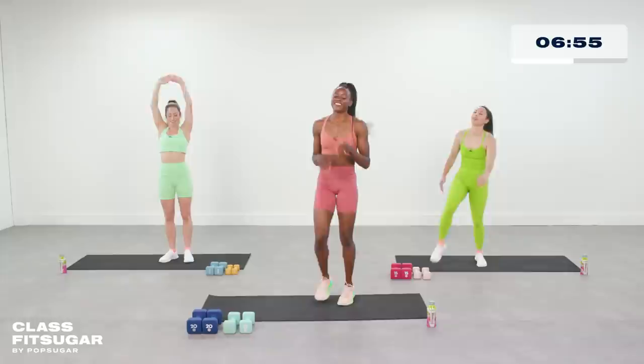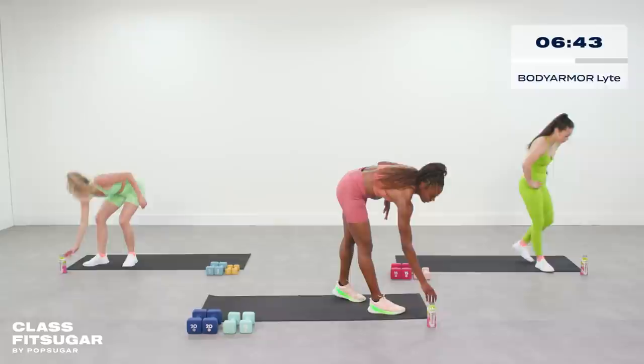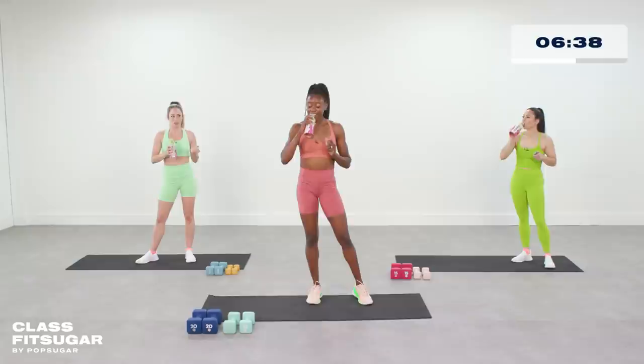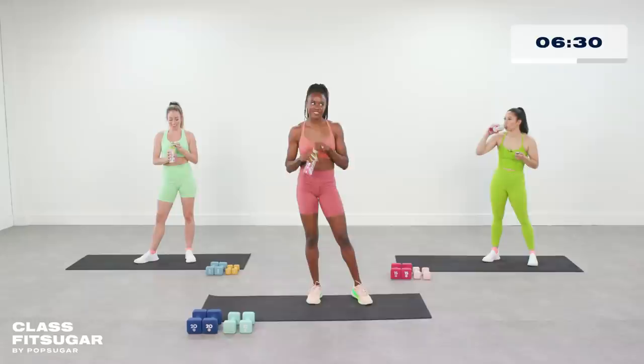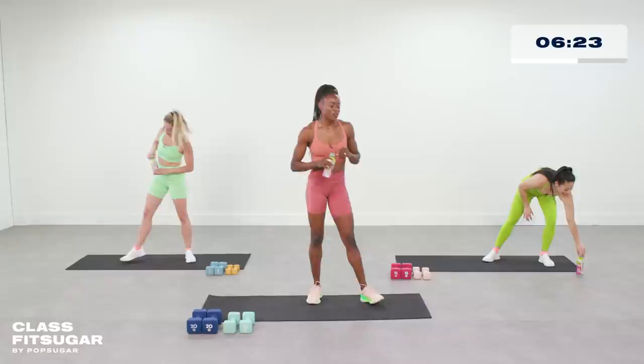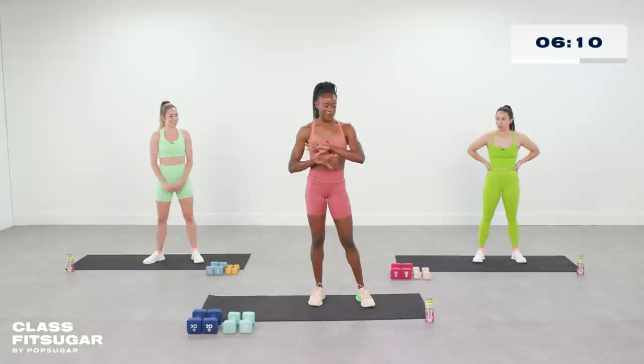We have reached our Body Armor hydration break, so we're going to grab a quick drink. I think kiwi strawberry is my new favorite flavor. It has coconut water, which is amazing. As you're training, hydration is probably the most important aspect to keep you going — not just through your workout, but into your next one. So never forget. We'll be starting our second circuit right now.